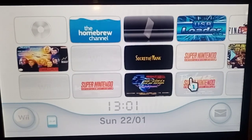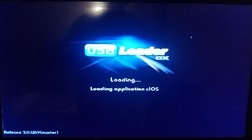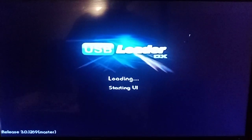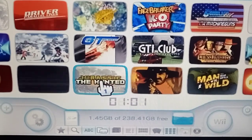You can access it that way, or if you've got it on a WAD you put it on the front page, which is the easiest way to go — just go straight in. Either way you go in, it's going to load your things up. If you're not getting it loaded, make sure your USB stick is plugged into the slot closest to the edge of the console — the right USB slot.